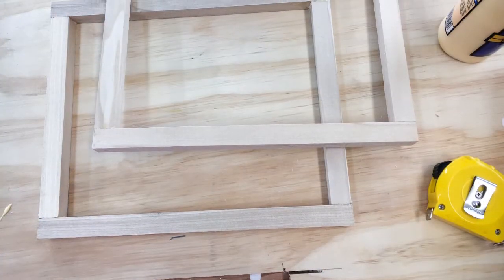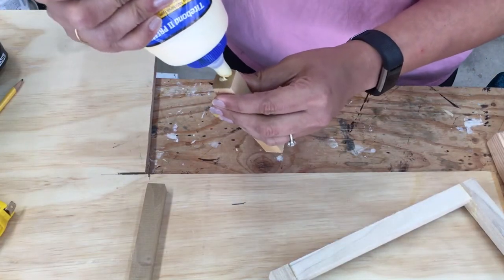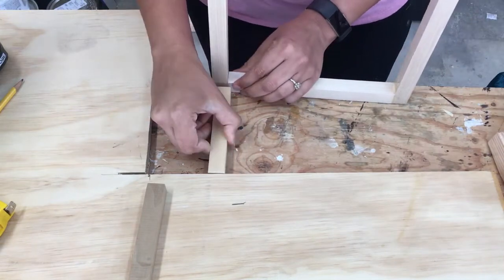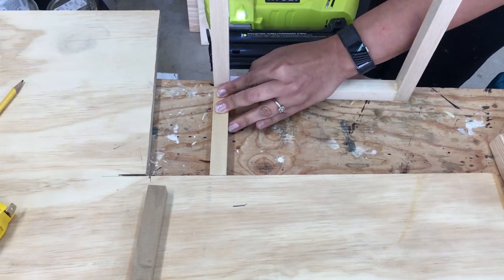You want to build two of these frames. Next, I attach the 5 inch square dowels to the front frame, the same way using wood glue and finish nails and using my plywood as support.